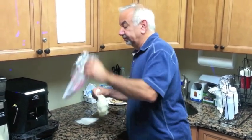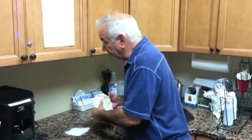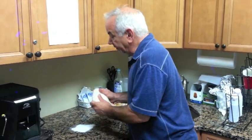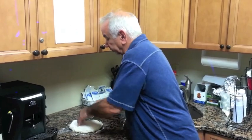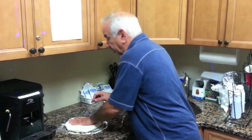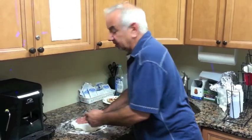Now you have your pizza dough. Put a little flour on a clean, dry, flat working surface. Make sure you get enough flour on it so it's easy to handle.